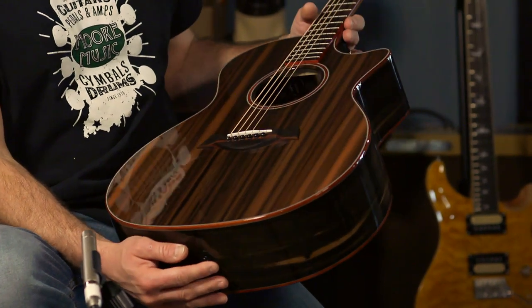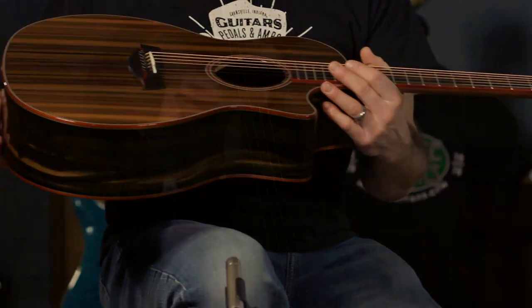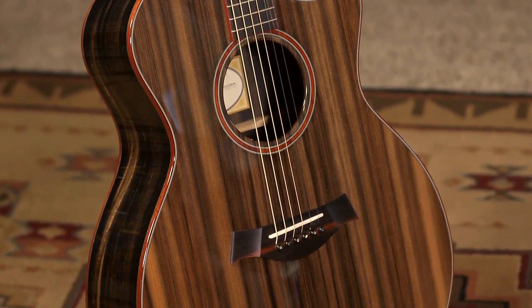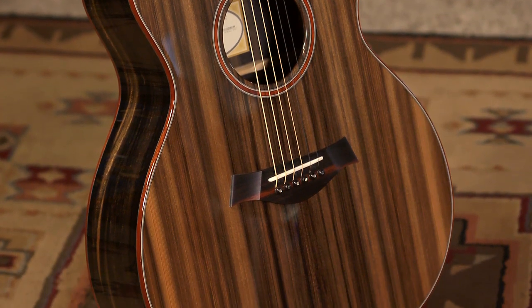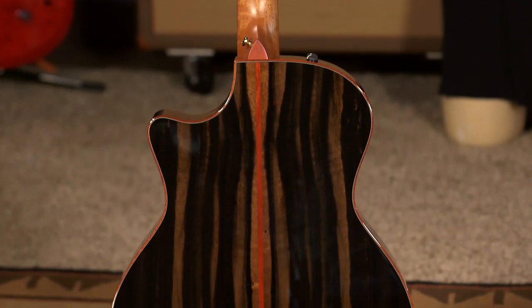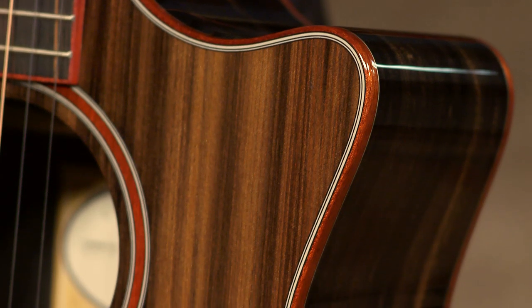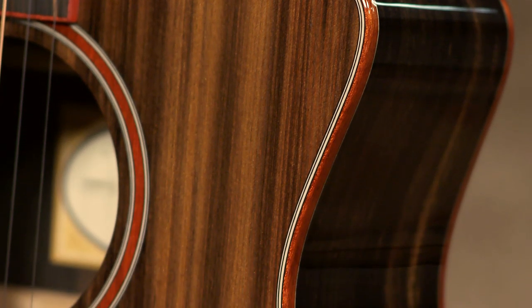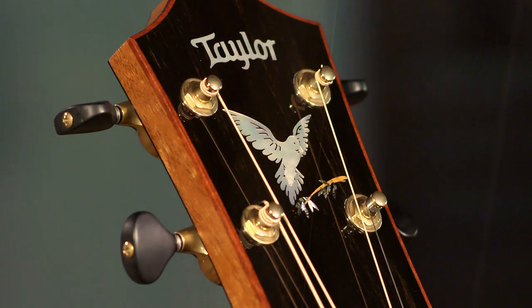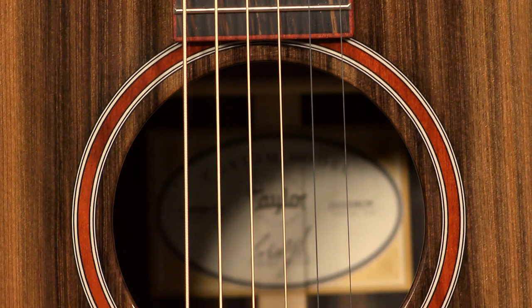It is probably one of the most beautiful redwood tops I've seen on an acoustic. May have something to do with the toner that they put in it, but it is absolutely amazing in person. And this is African ebony on the back and sides with a bloodwood binding on the top, the back, a bloodwood stripe, and a bloodwood rosette. It's a pretty simple rosette.